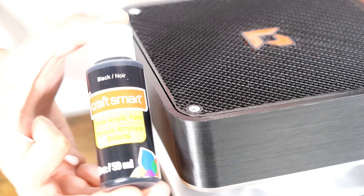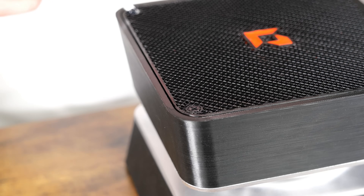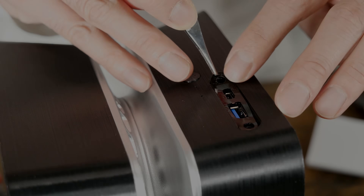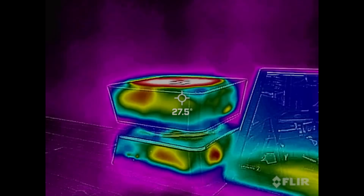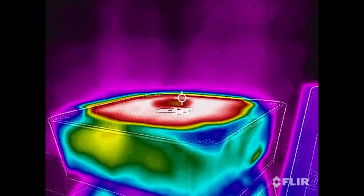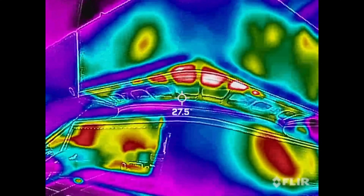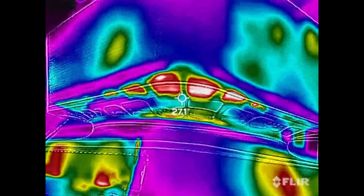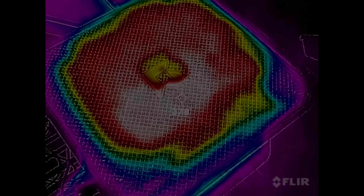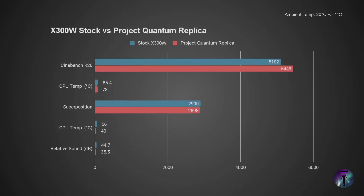I didn't have any black tapered head screws so I painted the silver screws with some black acrylic paint. Some details were lost for the front IO so I cut out a decal to hide the defects — this is optional, of course. With everything put together and thankfully working, I ran some tests to see how things have changed from the stock configuration. From a high level, things ran cooler and much quieter. The CPU seemed to like the cooler temperatures, but the GPU was virtually unaffected.